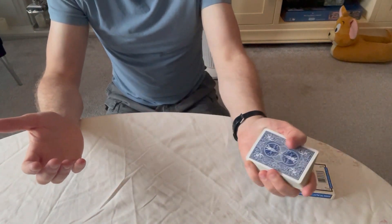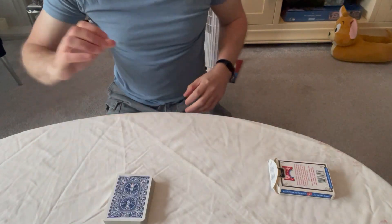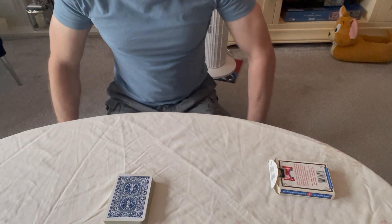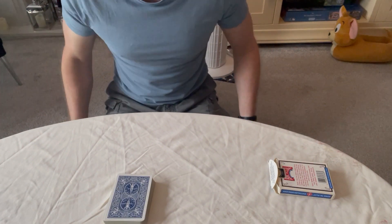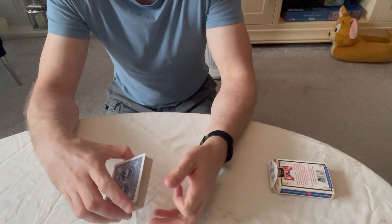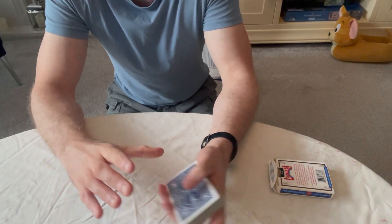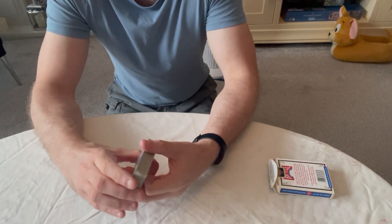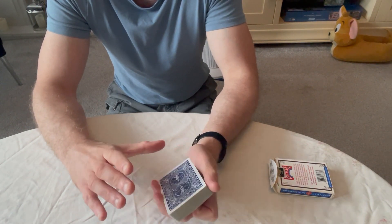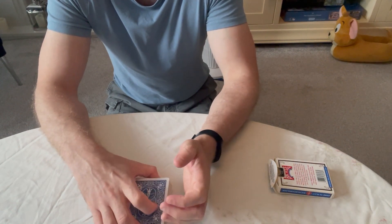With the method I use, if you hold your hand still you can sometimes see the card move up, but if you move your hand as you talk you can't see it. So it's entirely preference — give all three a try, let me know how you get on. If you found the tutorial helpful or want more card control tutorials, let me know in the comments. Be back next week — most likely a trick, but if you want a tutorial, hit me up. Thanks for watching!